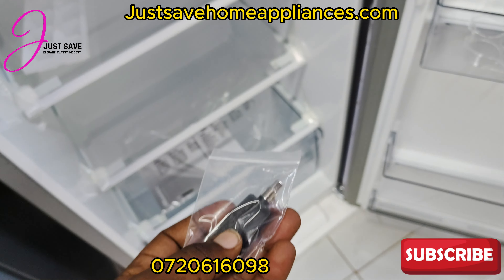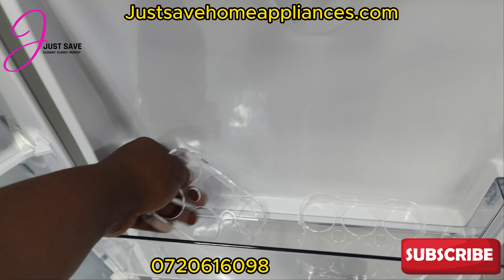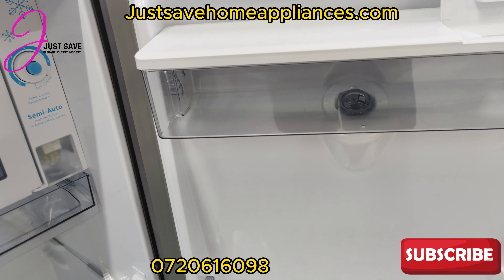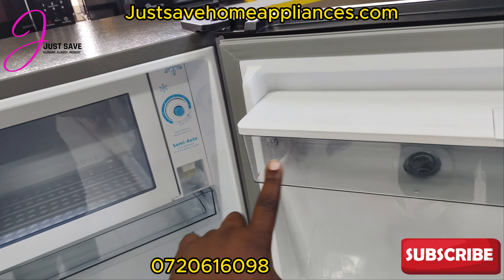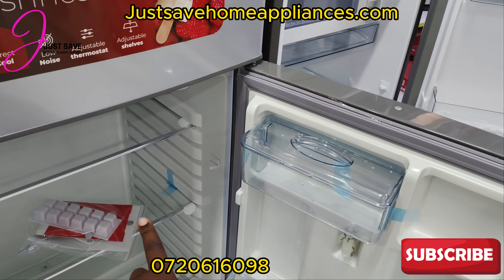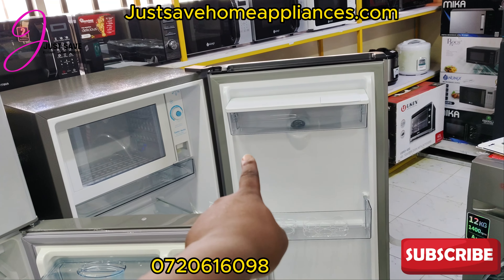It comes with a key as well. They also give you egg organizers. This is where you have your liquid. The dispenser reservoir is relatively bigger than the one on the Ram Toms. The other good thing about this is it keeps the water way colder than the Ram Toms one, because it's closer to the freezer. The Ram Toms dispenser is in the fridge part, so it doesn't get as cold as the Hisense.